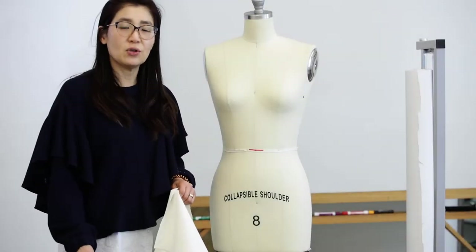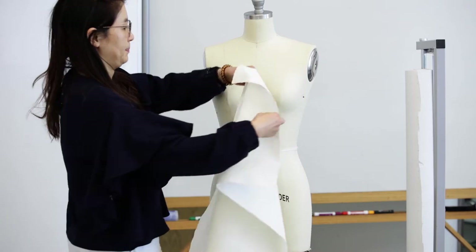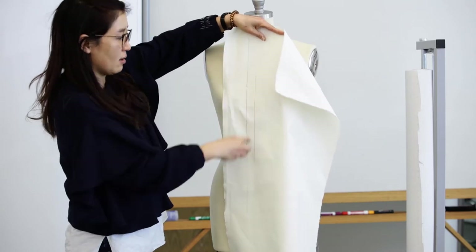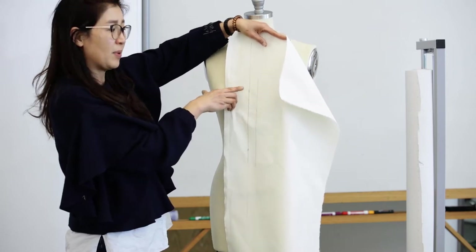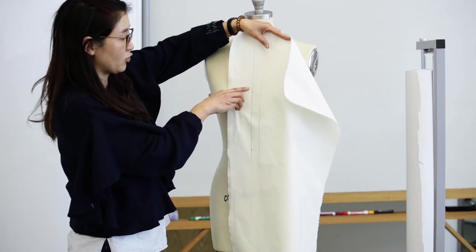In this video I'm showing you how to make a notched collar pattern with draping. As a guideline, I draw about a three-inch wide line here to create a lapel. If you are planning to make a really big lapel, you may put four or five inches extra here.